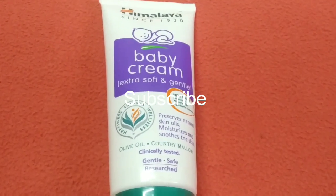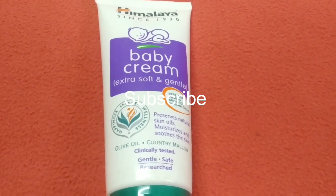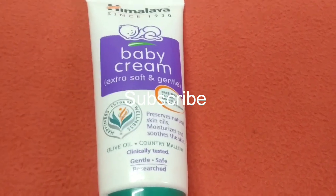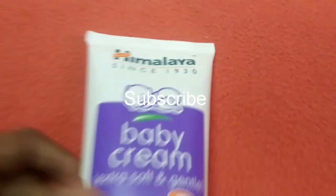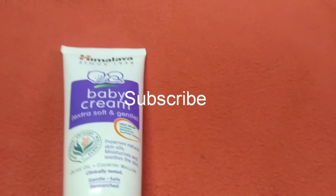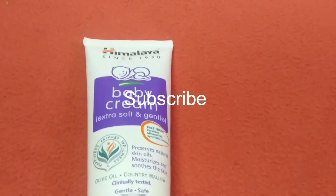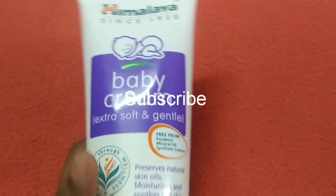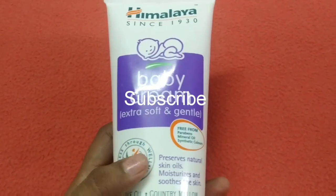Ok friends, I will share this video with you. If you want to send a message or a pin, you can do so in the comments. Now I will show you this baby cream — it is extra soft and gentle.